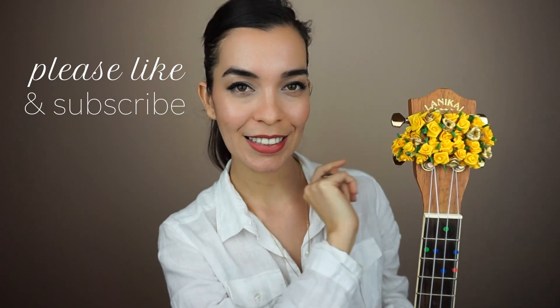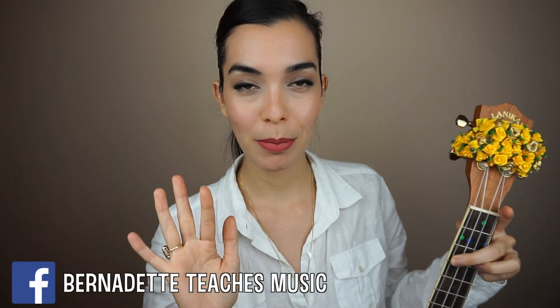Make sure that your ukulele is tuned and let's get started. Stay tuned because after we learn this fingerstyle pattern we're going to learn the intro to Hey There Delilah. Actually you could use the pattern throughout the whole song, so stay tuned for that or skip to that time in the video.